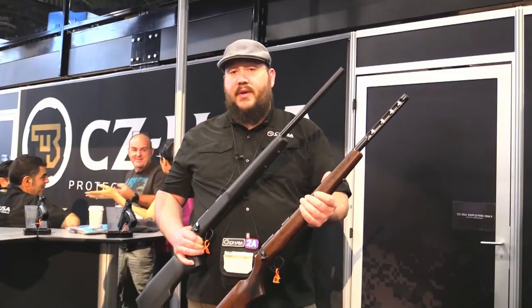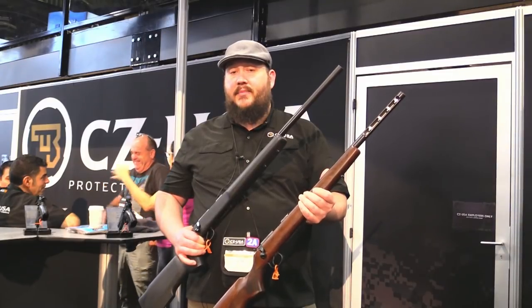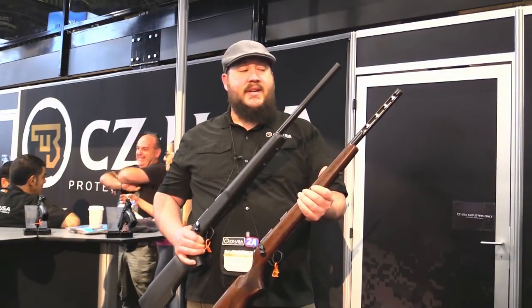If you need any more info on this stuff, head over to cz-usa.com. Hit us up on social media at CZUSAFirearms. We've got a lot of cool stuff for 2018, so check it out.